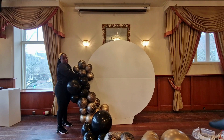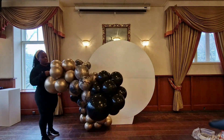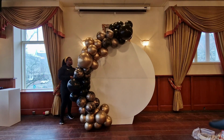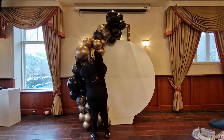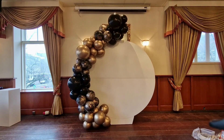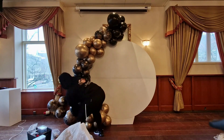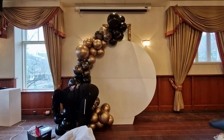Her color scheme was gold, black, and marble. I was contemplating buying the Qualatex marble balloons that have gold and white or maybe white and black in them, but I immediately knew that I wanted to DIY this — and I think it came out pretty well. I am going to make a video on how I made the marble because I ran into a little bit of an issue with the technique, so I'm troubleshooting right now. That video will be posted next Sunday, so definitely subscribe and turn on post notifications.